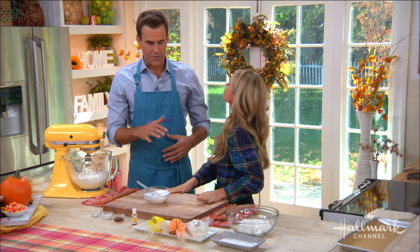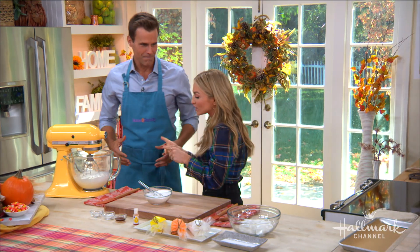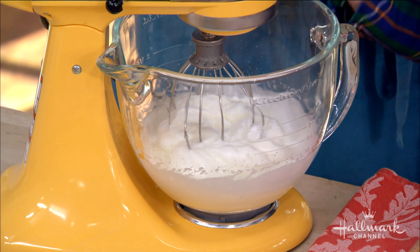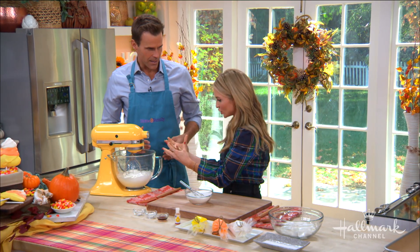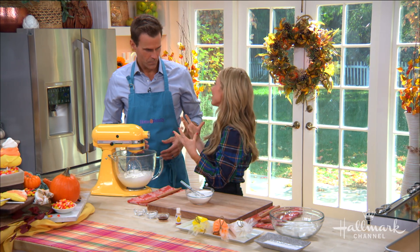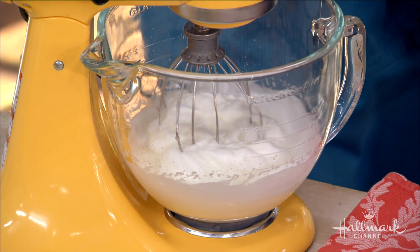Now, you mentioned meringues already, so obviously one of the things when you're making meringues is you've got to be worried about getting those egg whites whipped just right. So what's the key? The base of any meringue — there are so many different recipes and styles — but the base is always egg whites and sugar. Our style today is more of a French style.